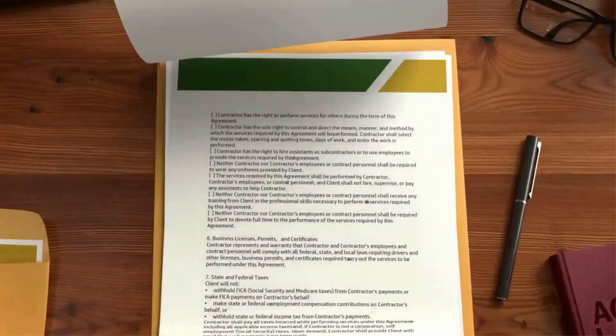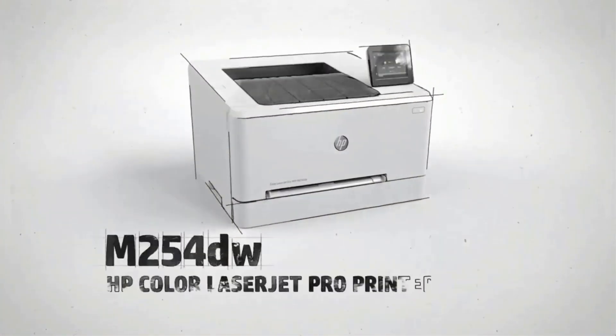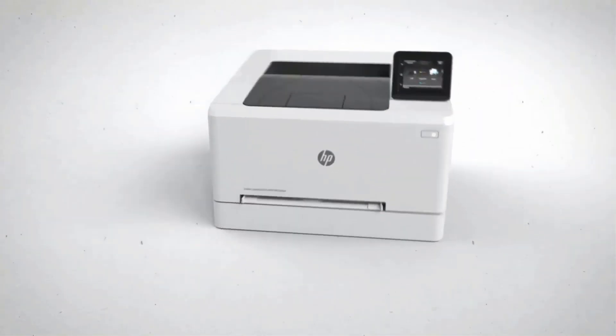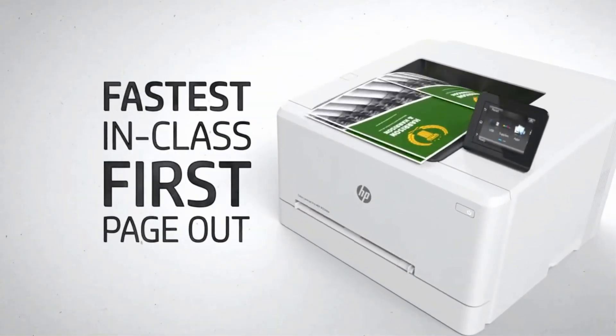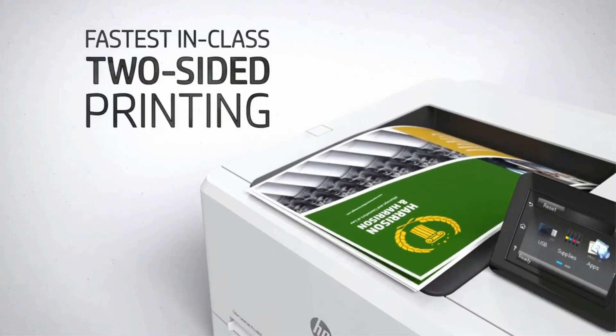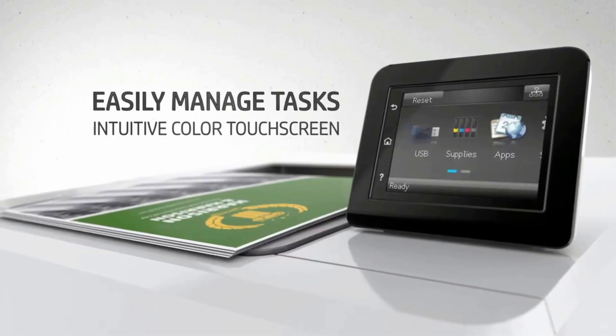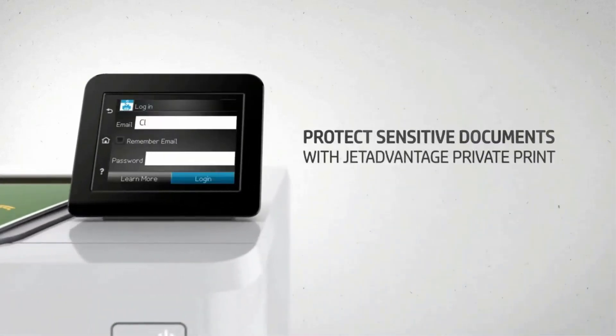To minimize your searching efforts, we made a list of the best printers for college students in every budget considering various other factors. In this video we will look at some of the best printers for college students on the market. Before we get started with our video, we have included links in the description box below.